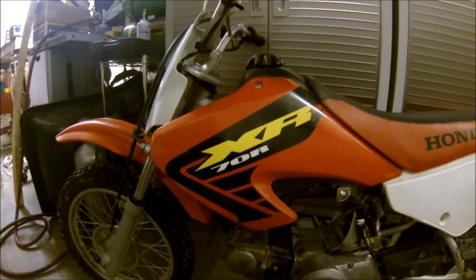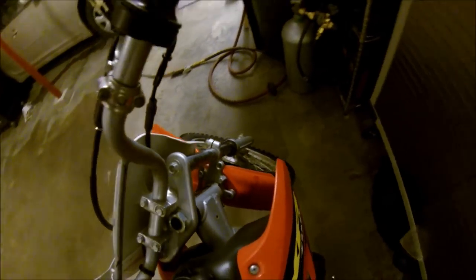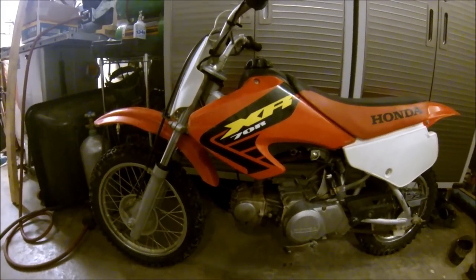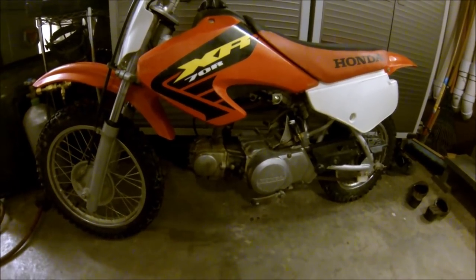Hey guys, Alex Mann here in the garage. Behind me is a Honda XR70 — or CRF70, I hadn't even really looked at it much. It is an XR70, a 2002. I think they stopped making the XRs and started calling them CRFs in like 2004 or 2005. It's the same basic bike besides the plastics, using that same Honda engine platform they've been using since like 1967.